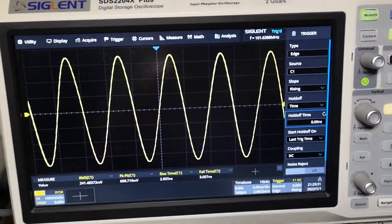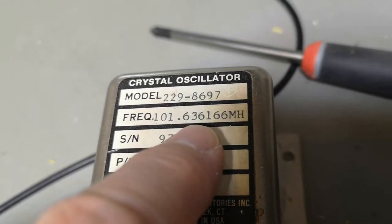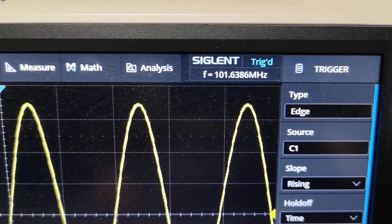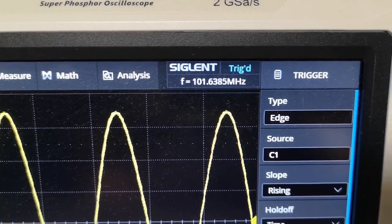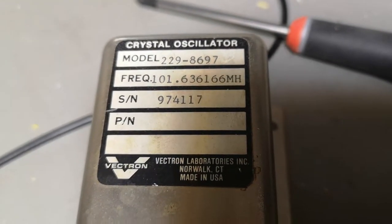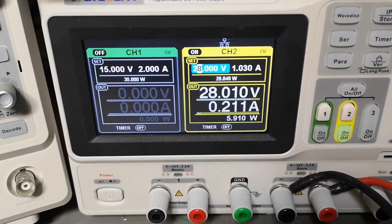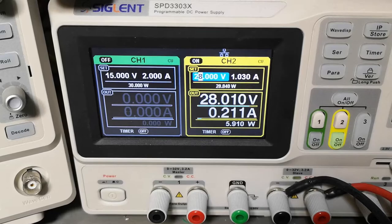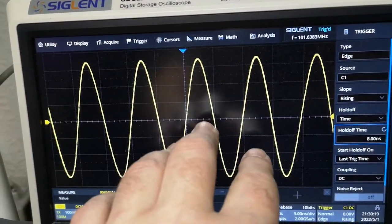The frequency is again 101.636 and it is fairly close — 63866 — but it is not within temperature yet; it is not in regulation. It's drawing 5.9 watts, so we need to wait until it stabilizes.